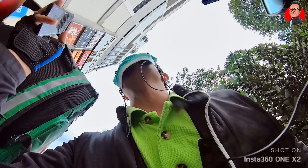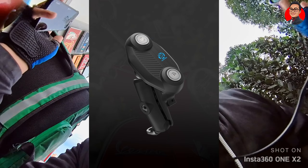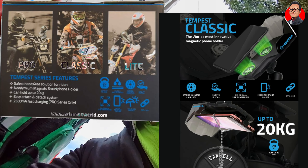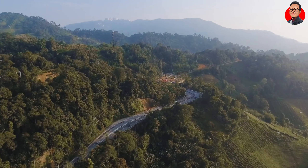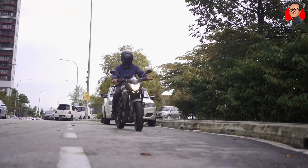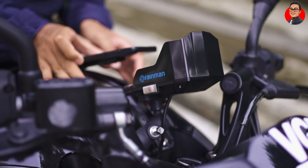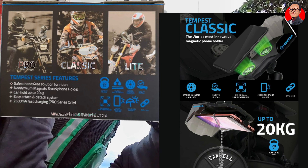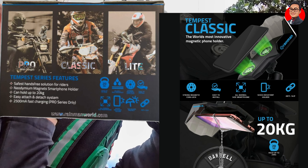By the way, Rainman dah keluarkan satu lagi produk terbaru, dia panggil Tempest Air. Antara feature-feature special tentang Rainman Tempest ni, dia adalah safest hands-free solution for riders. Kepada semua rider, korang dah tak perlu pegang untuk tengok map, tak perlu pegang kalau nak navigation, hantar barang, atau nak pergi cari location. Korang just gunakan phone holder ni. Rainman ni juga menggunakan Neodymium Magnet Smartphone Holder — maksudnya dia menggunakan phone holder yang berpandukan jenis magnet.